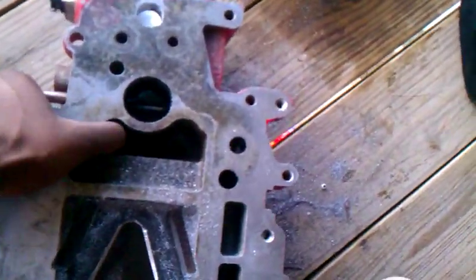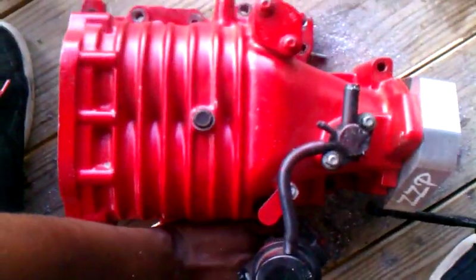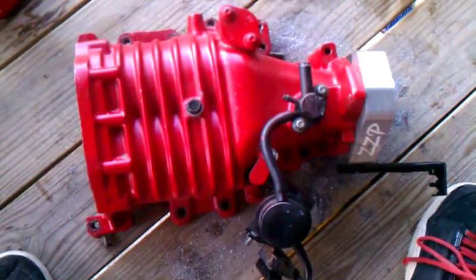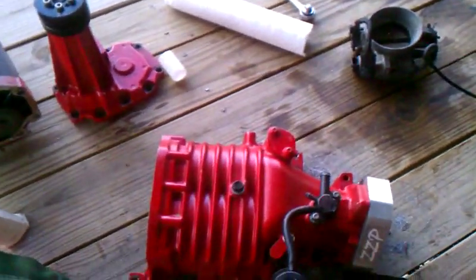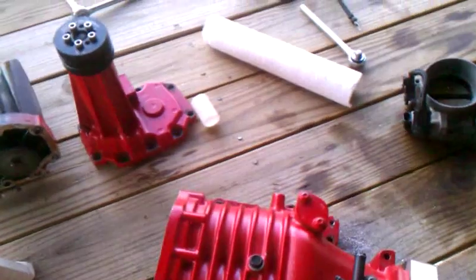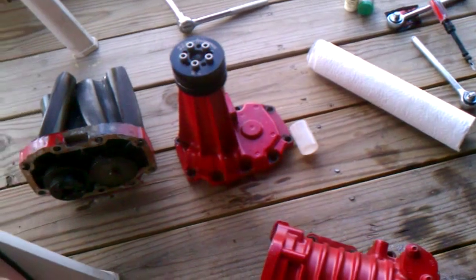Hopefully we'll see some gains out of it. It's a great mod to do — it'll really help your blower setup if you don't have the money or feel like spending four or five hundred bucks on the Gen 5 setup.